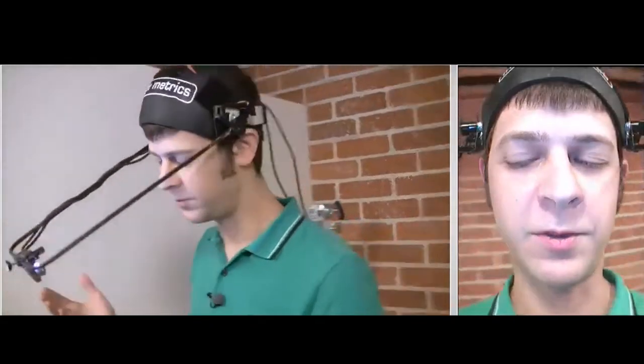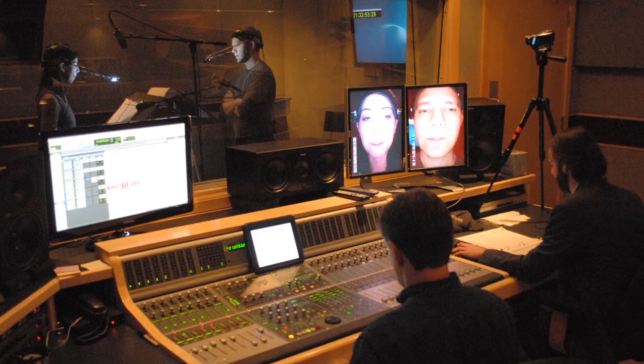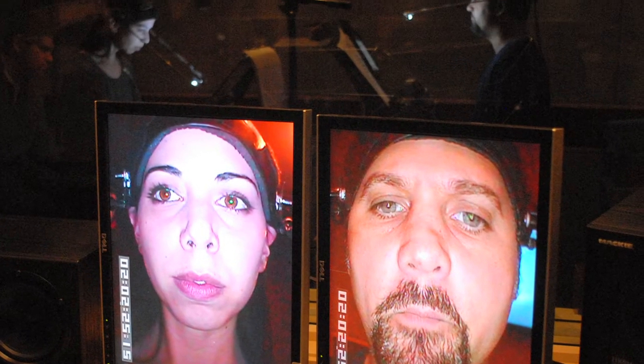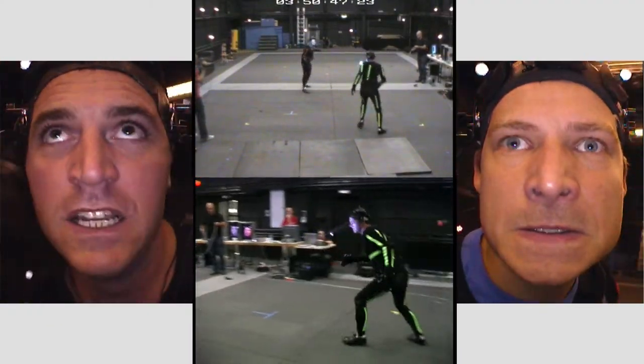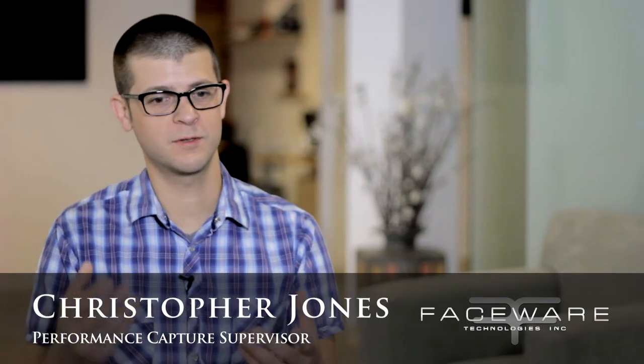The Facewear workflow starts with a piece of performance capture, which can really come from any video source captured anywhere. The Facewear head-mounted camera has been designed to work on motion capture stages, voice-over booths, wherever you're typically recording your facial performances. That head-mounted camera can be placed aimed at basically getting a perfect reference frame for analysis and for targeting later down the pipeline.